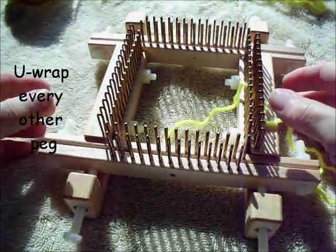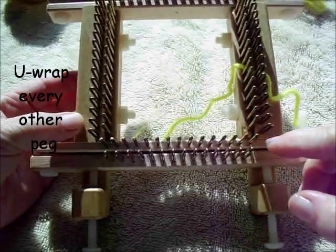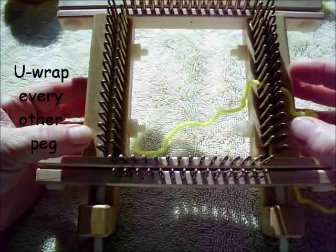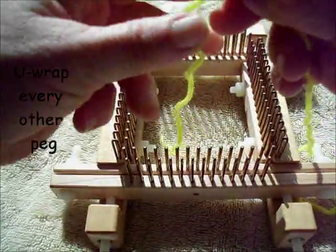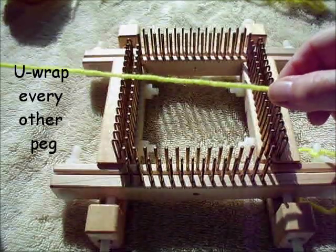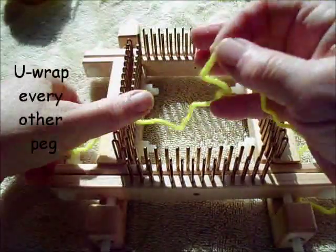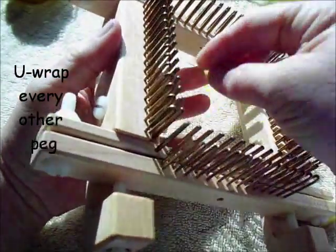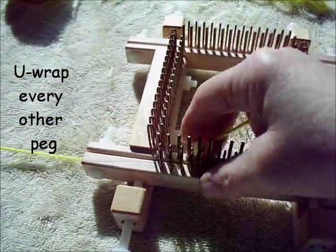Let's do the drawstring cast-on on a small gauge KISS loom. Here I have it set up with two washers between the pins and the pegs, and 60 pegs in work. I do not start this cast-on with a slipknot or a loop knotted into it. You can do so and then unknot it later, but I just like to anchor my yarn tail under the end of one board.